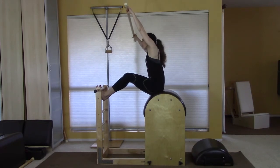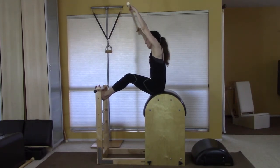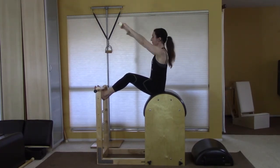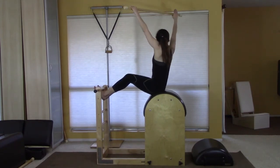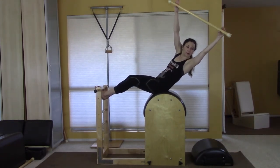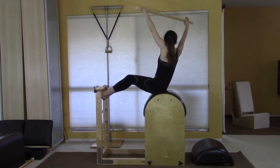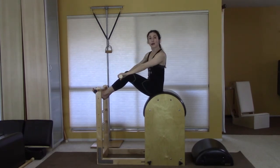Then do side to side — three sets side to side — and then three sets of twist, staying in that same spot. Really push into both heels evenly, push and lift yourself back again.